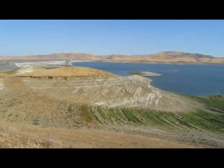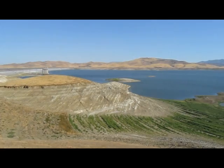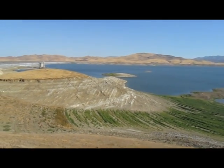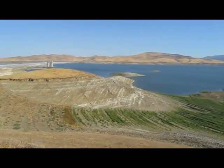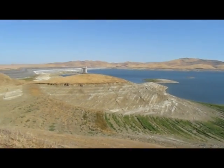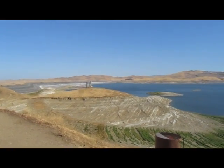San Luis Reservoir has no natural inflow. All the water is pumped in and out of those upright structures you see there. The water is pumped up through huge electric pumps and turbines into the reservoir and held until it's needed. Once released, it flows out through another set of turbines that creates hydroelectric power.